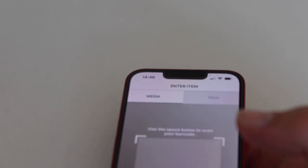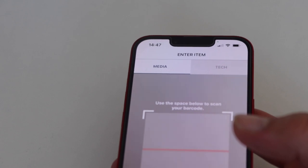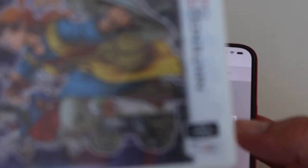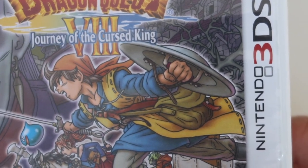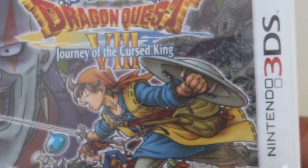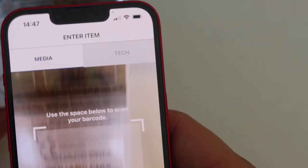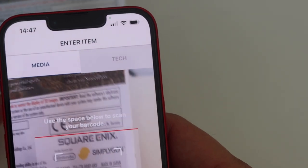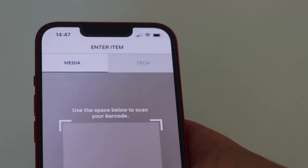Oh — £3.13! That's less than Castlevania. Wow, that is interesting. In CEX I'd probably get about £20–£25 for that. Next up is Dragon Quest: Journey of the Cursed King, roughly a £40 game — should I be getting £3.13 same as Resident Evil? Let's see.